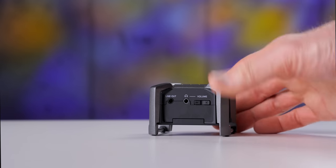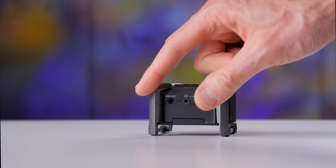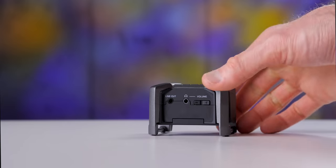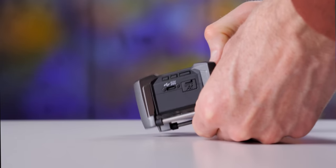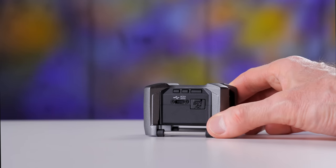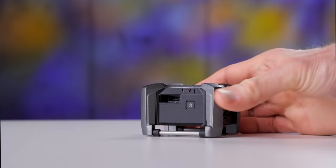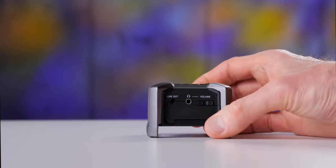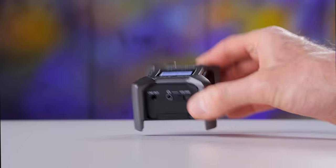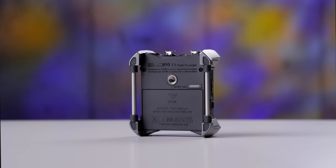Some of the physical features of this recorder: the body — the black part is plastic and the gray part is metal, so all of the corners are protected by metal. Really good build quality. It feels like most other Zoom F-series recorders — the F6, F4, F8, F8N, F8N Pro — with a really solid metal surround. There is a quarter-inch mounting point on the bottom that allows you to attach this to camera rigs or sound rigs. It also has belt loops, so you can attach it to a belt or even a wrist strap — it's really quite small.